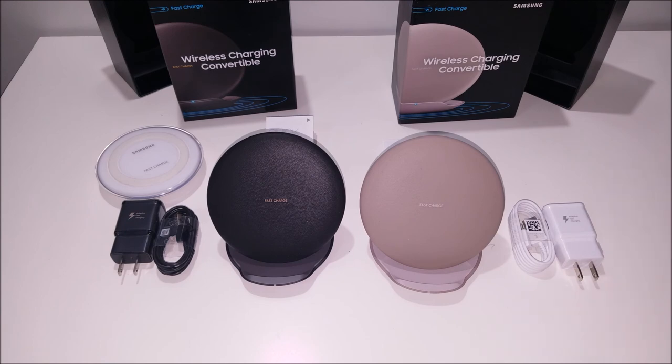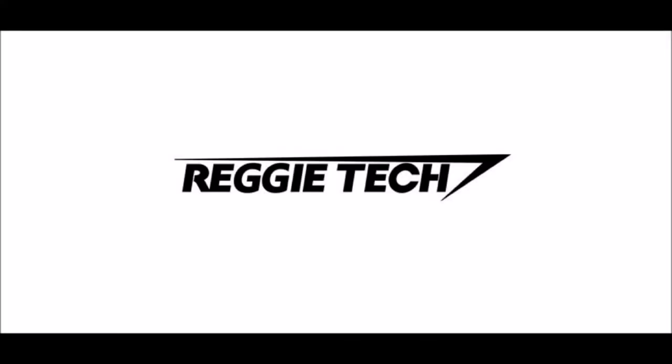I hope you guys liked this review and unboxing of the new fast charge wireless charging convertible from Samsung for the Samsung Galaxy S8 and S8 Plus. If you guys like what you saw in this video, please hit that like and subscribe button, and don't forget to follow Regitech on Facebook, Instagram, and Twitter. Thank you guys, and until next time.